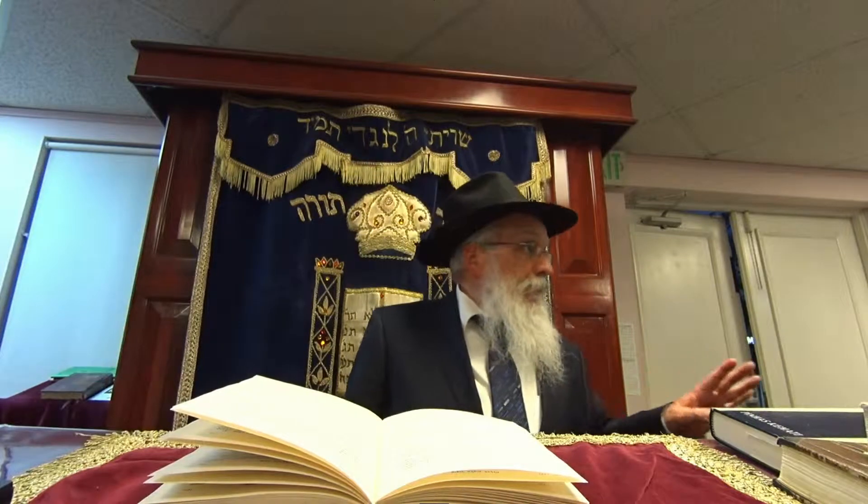Let's go to the sink. The sink is a big problem, because the sink has hot chametz the whole year. What you need to do for a sink is kasher it with hagala — the boiling hot water. Or technically you can use a blowtorch on a stainless steel sink. If you have an enamel sink or a porcelain sink, they're not kasherable for Pesach.